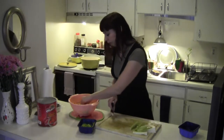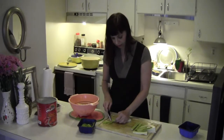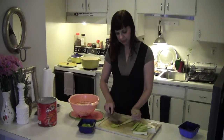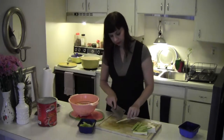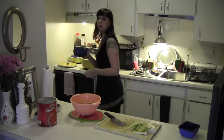We cut the ends off and then we cut the leaves off. If you have something like this where you have leaves at a joint, you can just cut these and then cut the top one — then you have a little bit more celery. These are just the leaves and the celery ends; I'm going to put them in the bean pot.